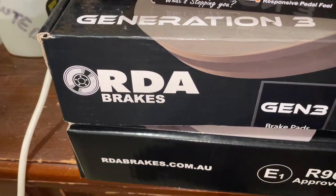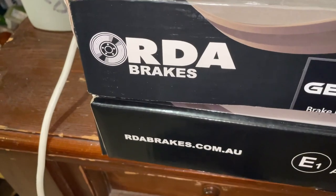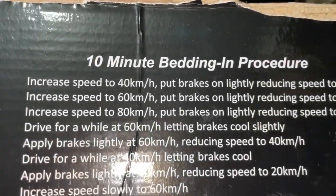Welcome to this Marks Reviews and Tutorials video. I've got here a procedure for how to bed in brakes. A lot of people are doing their own brakes these days — I've got videos showing people how to do that — but here is the proper procedure as recommended by the brake companies.